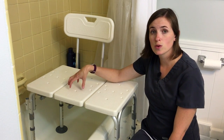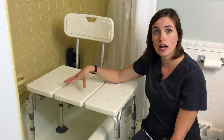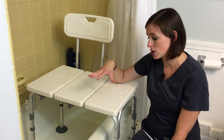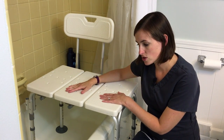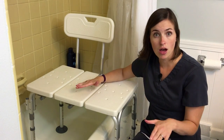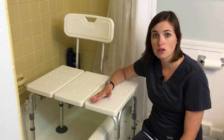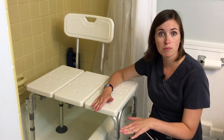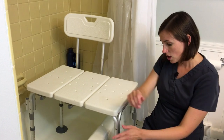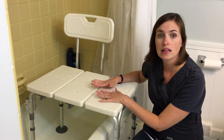As you can see, this one has already been set in place. Special things to consider when you're actually putting these in place is you want to make sure that you've checked the level. In this particular tub and floor, they're the same height, so I did not have to adjust the legs to be different heights, but frequently you'll find that the tub floor may be higher or the actual bathroom floor might be slightly higher. So these legs can be adjusted to accommodate that, because you want this to be as level as possible.